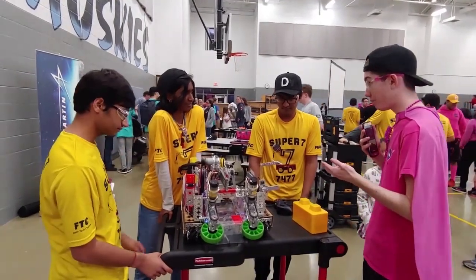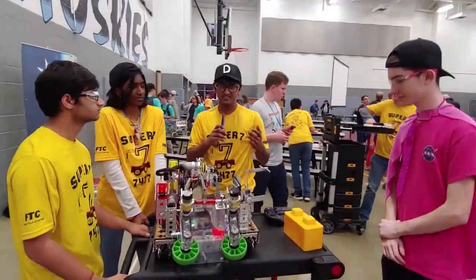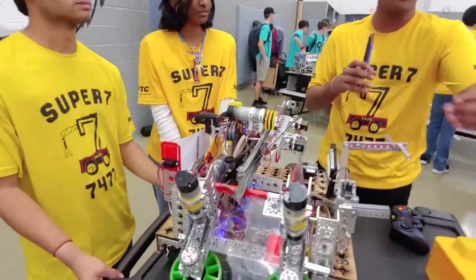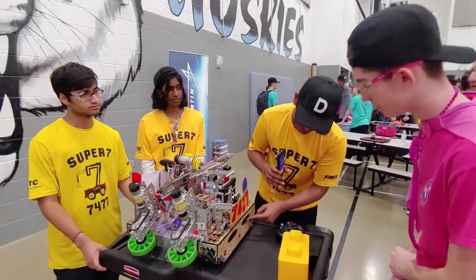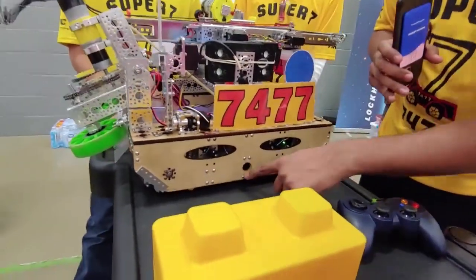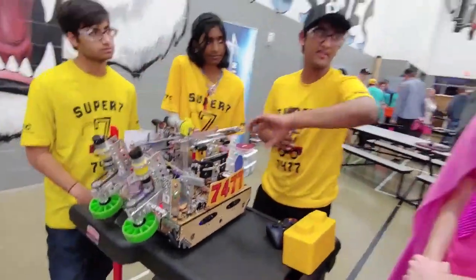Would somebody like to talk about your auto-positioning system? For our auto-positioning system, we actually use four different sensors: two distance sensors to detect the wall so that we know how far away we are to pick up the block. We have this sensor over here that tells us the distance from the block, and then this sensor over here to tell us the distance from the plate when we want to pull the plate, so that we know when to turn, pull it, and then turn away.